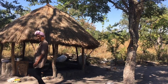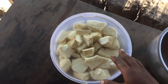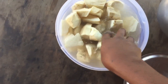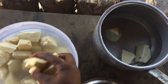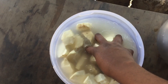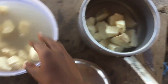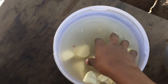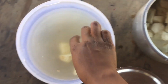After peeling your sweet potatoes, you will wash them in clean water and then transfer them into a pot that has clean water — about half full — and make sure that your sweet potatoes are submerged into the water.